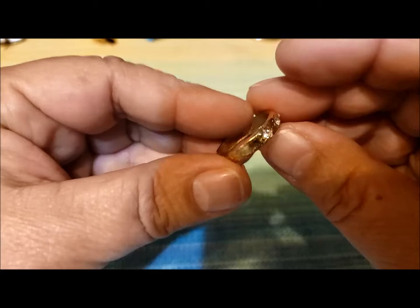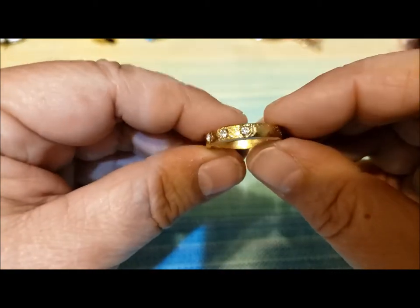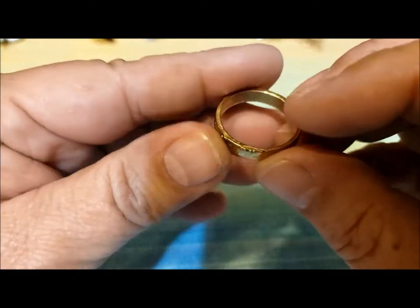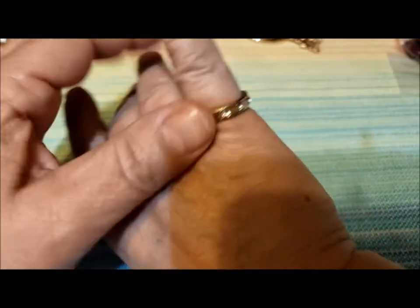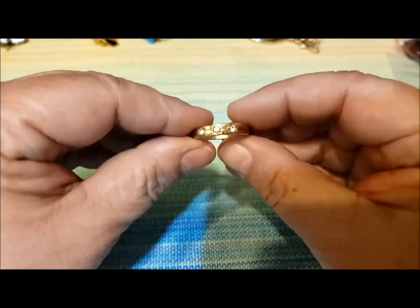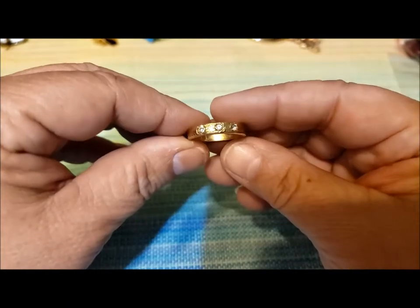Here's another ring — it's got some rhinestones, three little rhinestones, and it's got a rough spot that I'd want to file off. It's a pinky ring for me, maybe a seven and a half size. Cool.